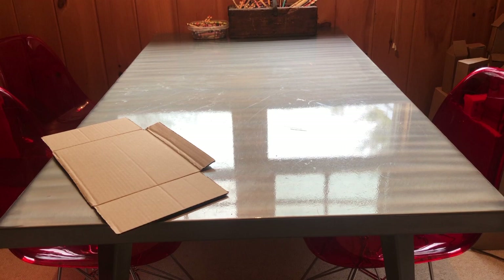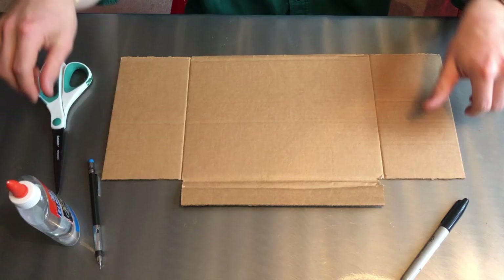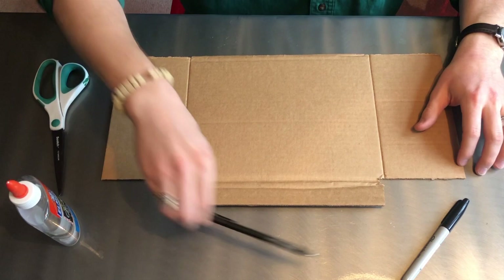For this step, you'll need a table, cardboard, scissors, glue, and something to write with. Alright, so now that we have all of our materials, we are going to get started.